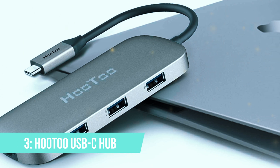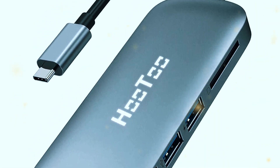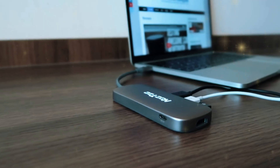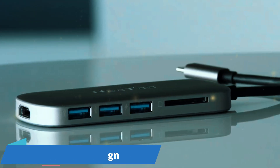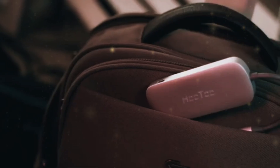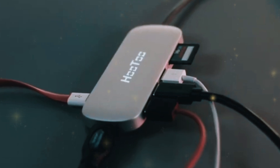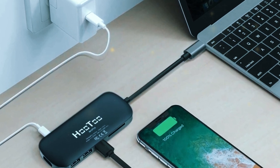Number 3: Hutu USB-C Hub. Coming in at number 3 is the Hutu USB-C Hub. This hub offers a solid balance of functionality and affordability. It features a total of 6 ports: 3 USB-A ports, 1 HDMI port, an SD card reader, and a USB-C charging port. The HDMI port supports 4K at 30Hz, providing crisp and clear video output to an external display. The compact design makes it easy to carry, and the aluminum housing gives it a premium feel. The Hutu Hub is designed for portability and ease of use — it's small enough to fit in your pocket or laptop bag, making it a great companion for travel or daily commuting. The aluminum construction not only looks good but also provides durability and helps with heat dissipation. The hub feels sturdy and well-built, giving you confidence in its longevity.